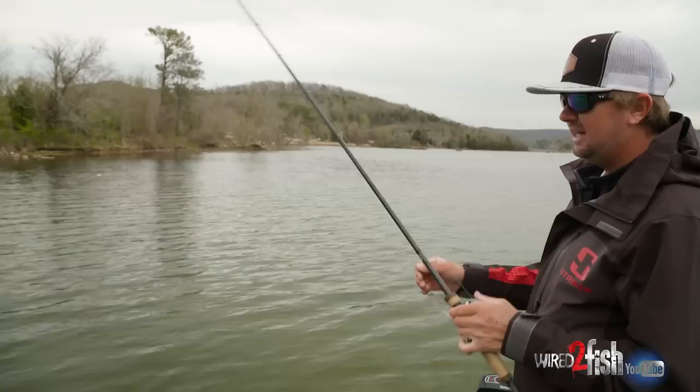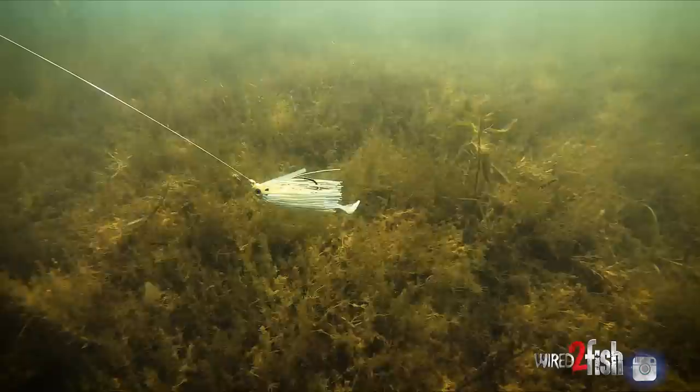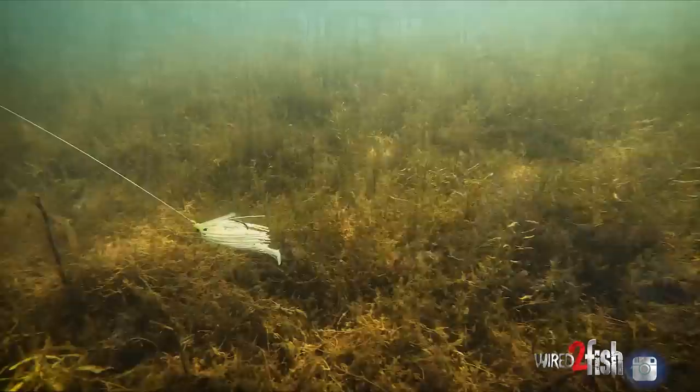I really like throwing a white swim jig for a couple of reasons. Number one, it really imitates shad and all that type of bait fish in these lakes around here — there's a lot of white bait fish. But the white also really helps me see that bait come through the water. One of the most fun bites you can ever be on is watching these fish come up and eat that swim jig, so I like throwing white so I can see a little bit better.